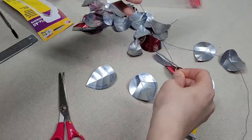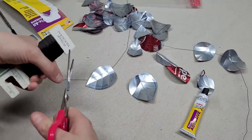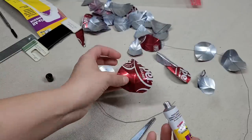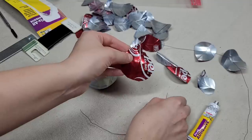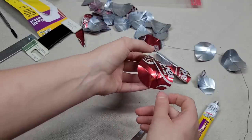Now that all of our leaves are shaped, cut some floral wire. I'm leaving some pieces a bit longer than I need, which is fine, because if I want to make the arrangement larger I have wire to do so. Take your glue, use a very generous amount, put it onto the back of one of your leaves, and stick the wire onto the piece.